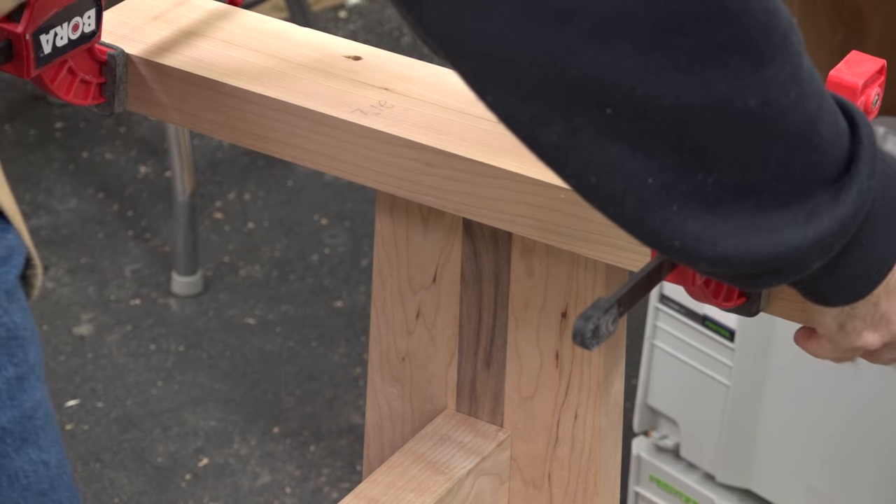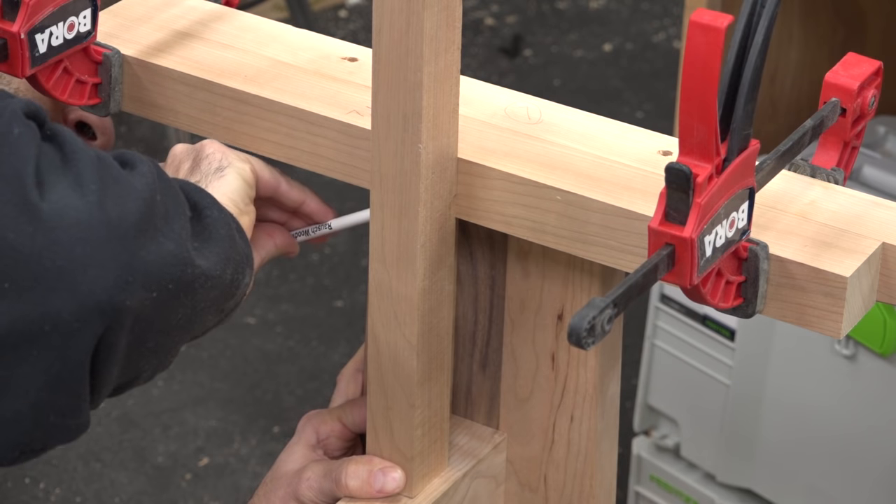With the inner cleat clamped flush with the outside cleat, I can bring in the support stock and cut it to length.